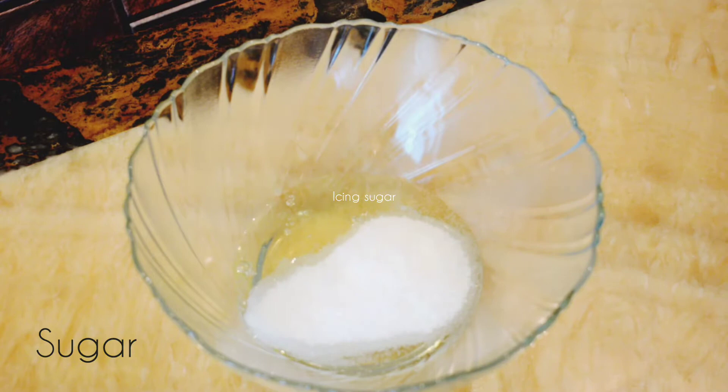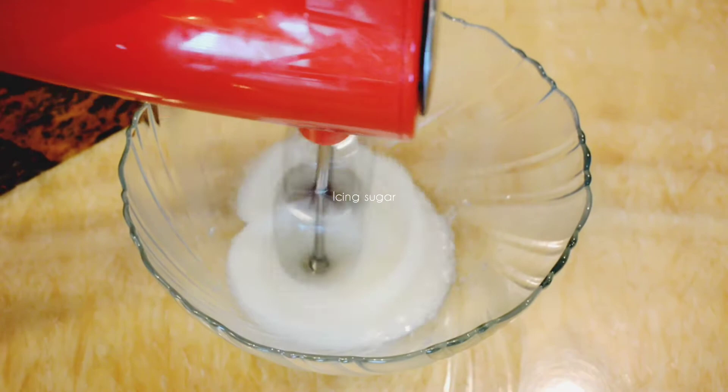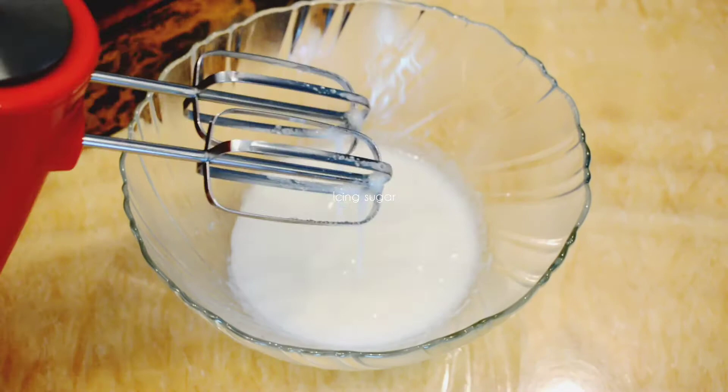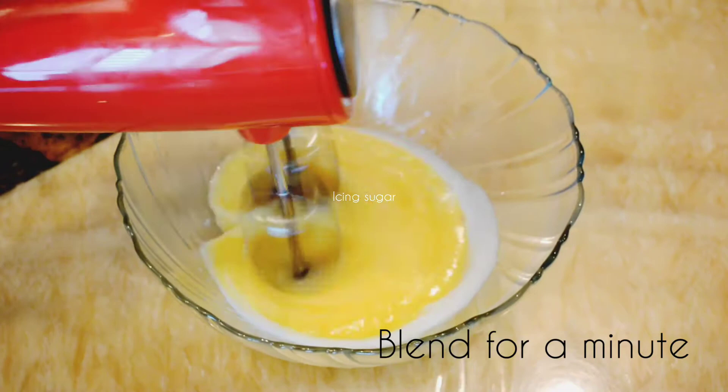This malai cake is made with just a handful of basic ingredients available in our kitchen — this recipe doesn't call for any fancy ingredients. Blend the egg whites until fluffy and soft, then add in the egg yolks and blend for a minute. Also add a teaspoon of vanilla essence to the egg mixture.